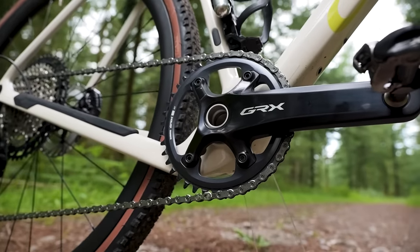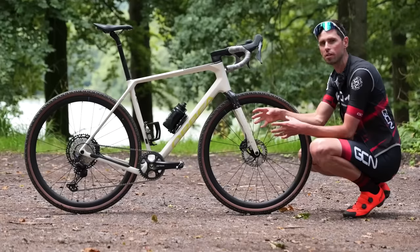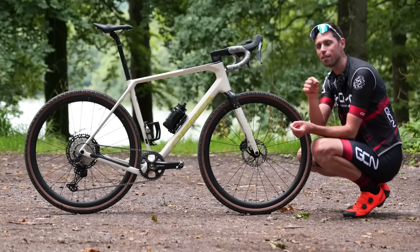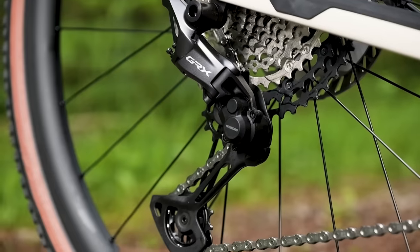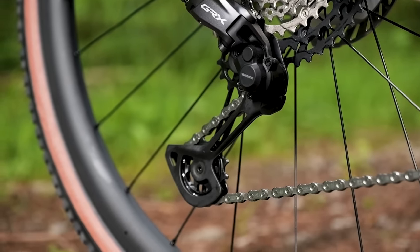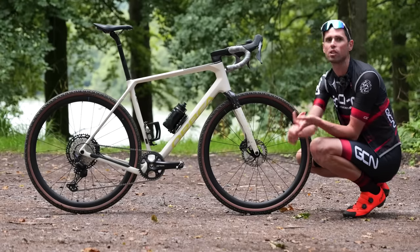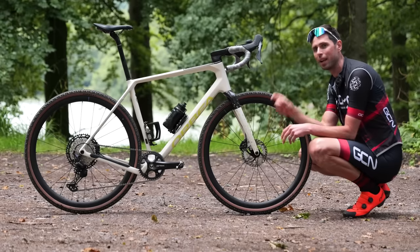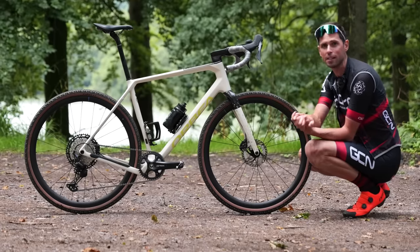The second option or personality is 'Unbeatable.' It uses the same one-by crank options, but at the rear there's a smaller range but closer ratio 10-to-45-tooth microspline cassette and the same rear derailleur, using a smaller pulley wheel cage to cope with that different cassette. This also means that should you want to change your gearing later or if you damage the rear derailleur cage, you can just replace that section rather than the whole rear derailleur, which is a neat idea.